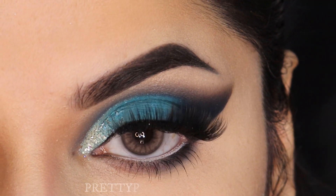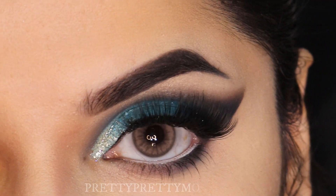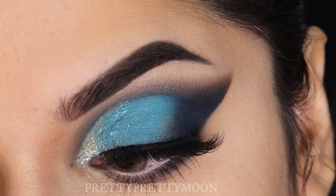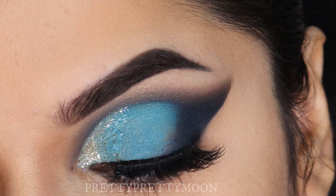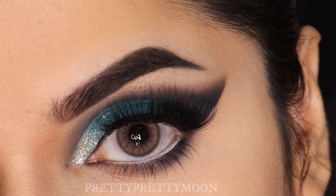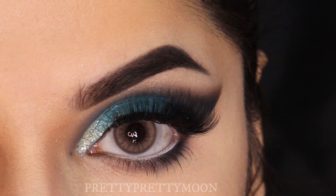Hello lovely people, welcome back to my channel. My name is Chandrika. Today we would be doing this blue cut crease with glitter eye makeup, and I will be using Plume eyeshadow brushes to do this makeup. So let's get into the tutorial.